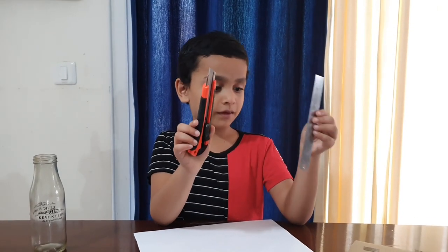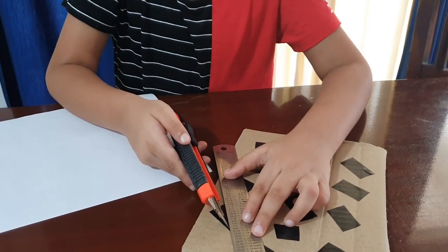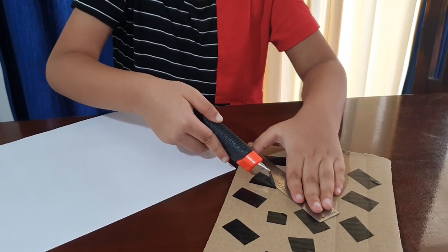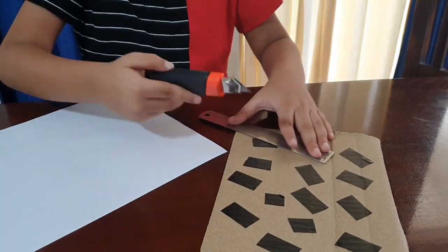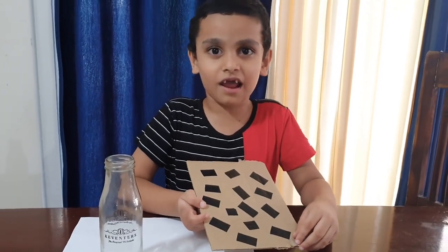Take the scale and the paper knife, now cut a triangle like this, or if you want any other shape you can cut like that. And make a lot of shapes like this. I cut all the pieces like a triangle.